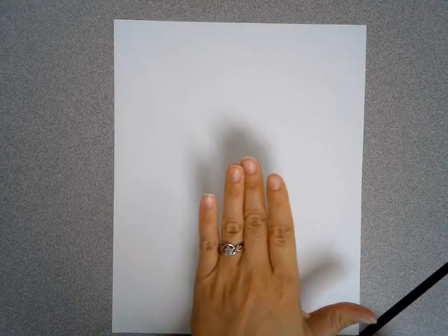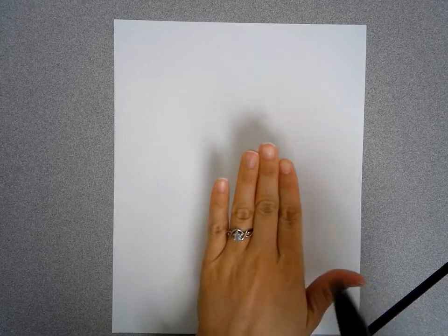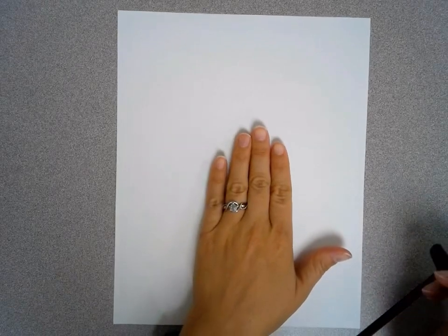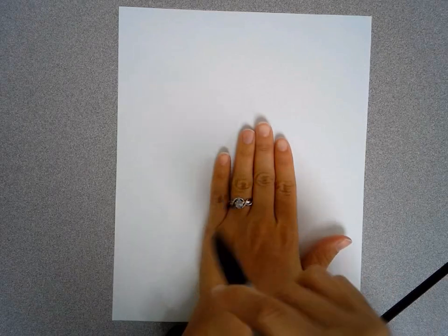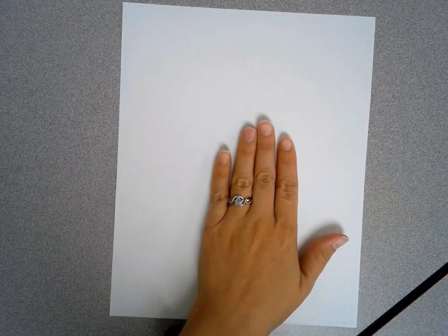Today I'm going to show you how to draw a map of Michigan using your hand. We're not going to just trace our hand because tracing it is going to make it look like a hand and not Michigan. We are going to learn how to use our hand just to get the basic size and shape, but we're going to change it to make it look like an actual map of Michigan.